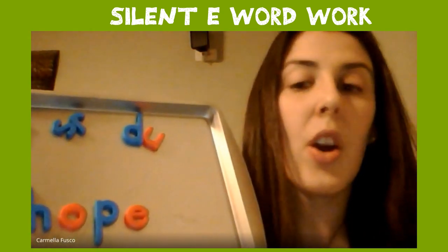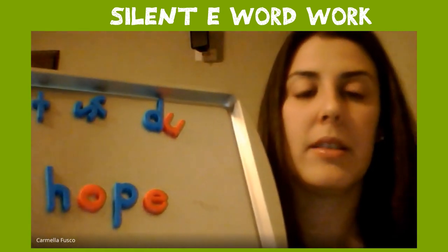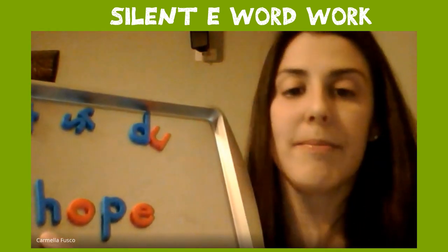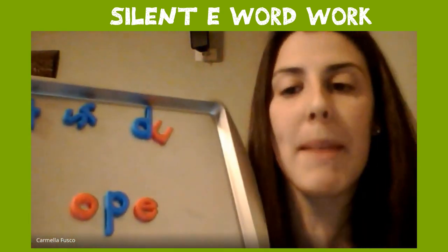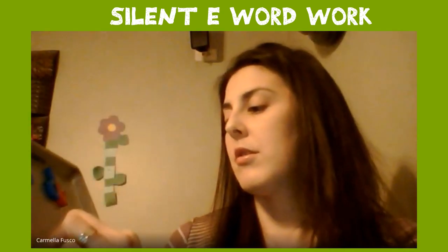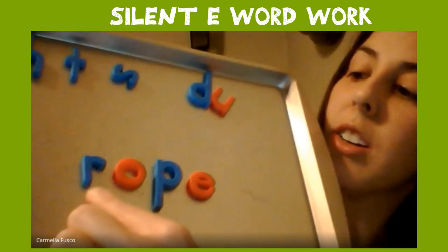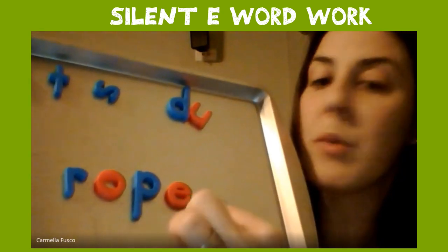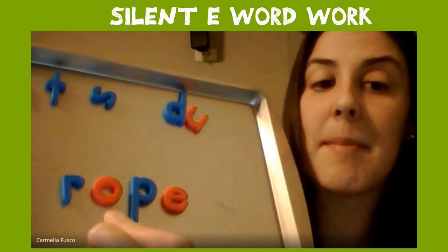Okay, we're going to change hope to rope. Let's see what letter we have to change. H doesn't make the R sound — what makes the R sound? Find that letter. Check it — rope. And why do we have E there? Because O is saying its name. Good job.